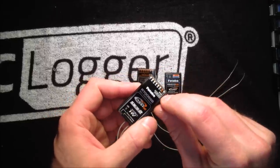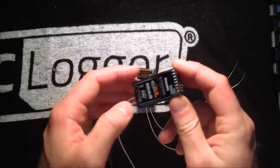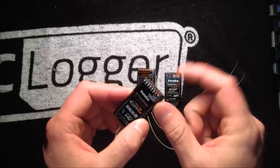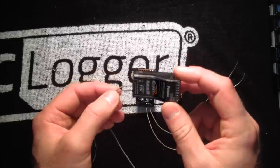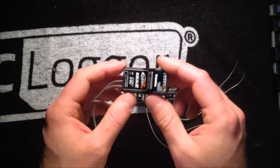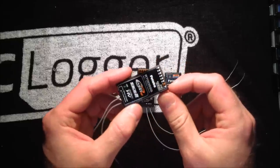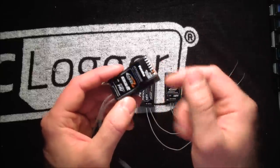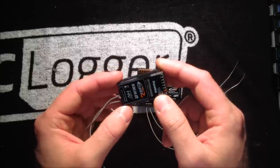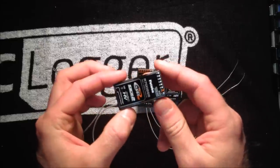Because it has the SBUS port as well, it's also useful for a flybarless model because you can use a single SBUS lead from the receiver into any of the more common flybarless units out there, such as the Mikado V-Bar, the CGY750, or the Align 3GX. Any of those will accept the SBUS lead, so you only have one wire coming from the receiver to your flybarless unit. It comes with the 14SG and the 18MZ radio presently — definitely a real handy receiver.